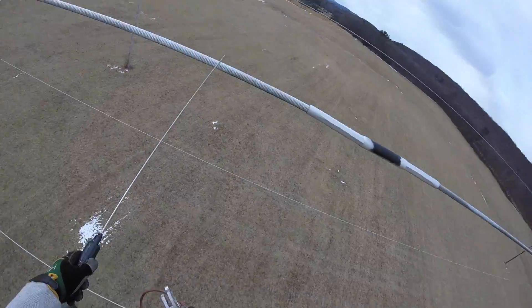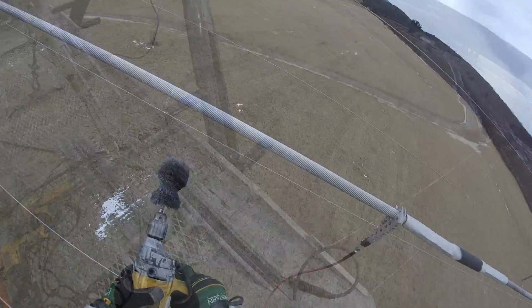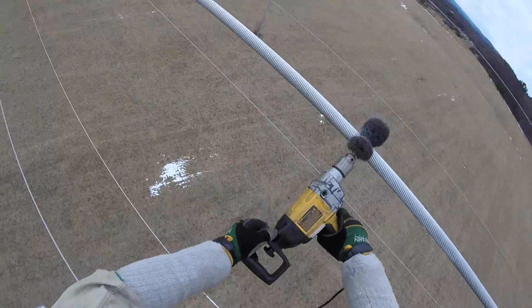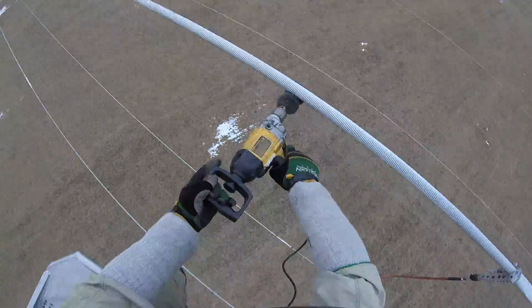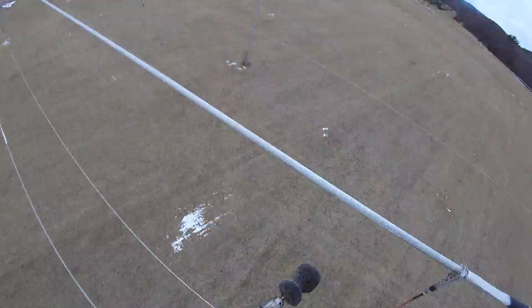After bonding onto the live line, the lineman will brush the conductor on both sides of the splice to remove oxidation and roughen up the surface to improve conductivity. Since all Clamstar units are prefilled with high temperature inhibitor designed especially for use on aged weathered conductor, clean dry brushing is all that's necessary.